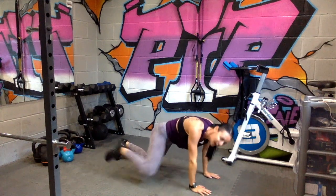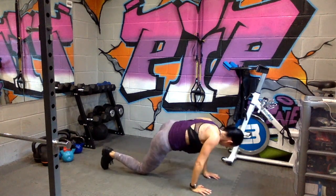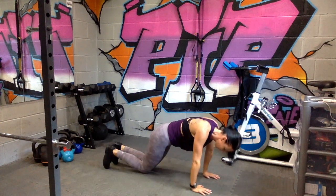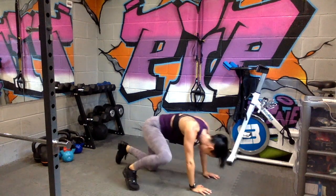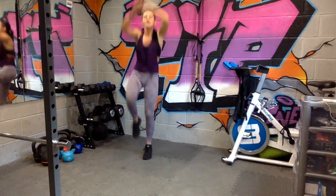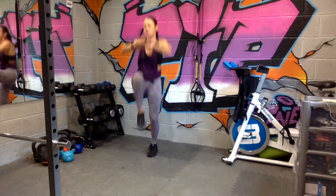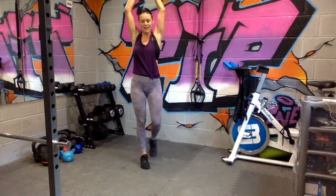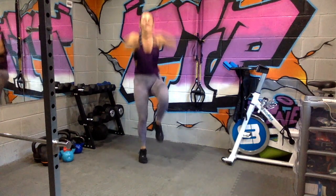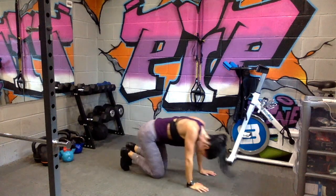I'm staying on my knees — go. Three, two, one, knee drive, arms up, 20 seconds. Come on. 10 seconds left, change legs, go. Take it down — spider plank — your last 20 seconds. Make it count.